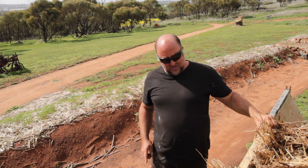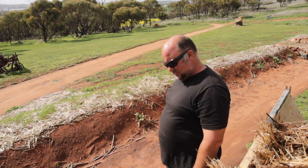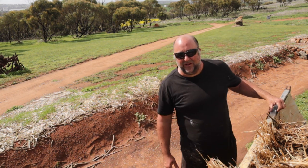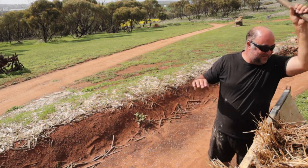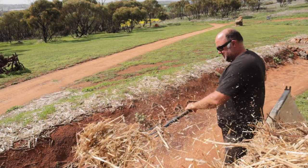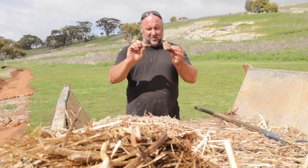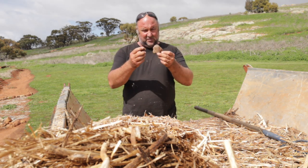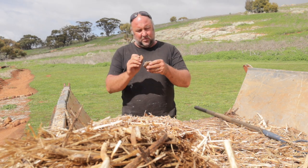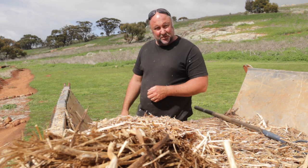Now I'm just going to grab the canola stubble and start spreading it out in there. This is what I was saying about rocks — just little rocks like this. When it was cut it was obviously cut pretty low, so that's why the feed mill doesn't want it.